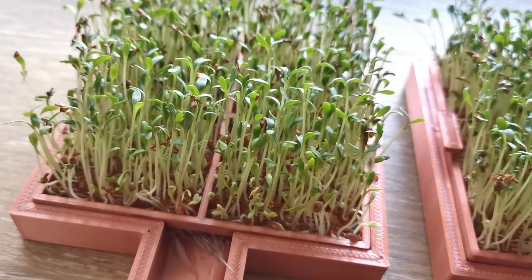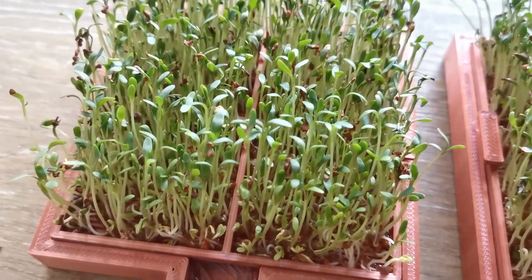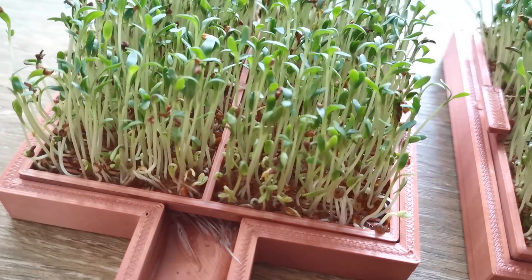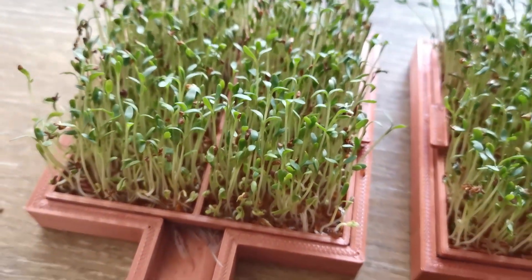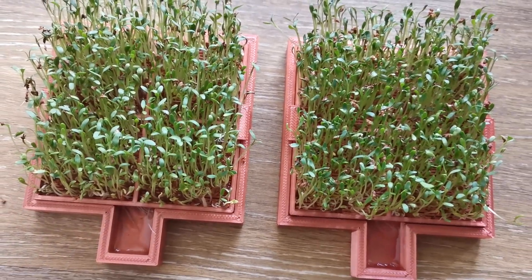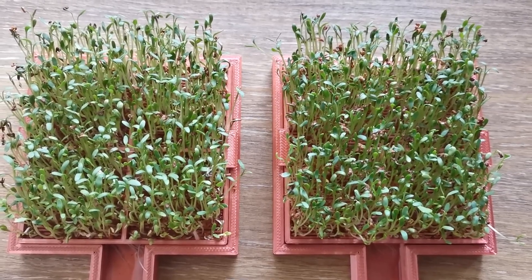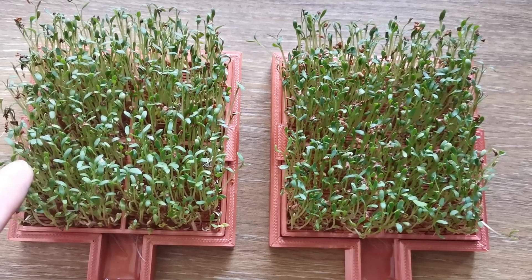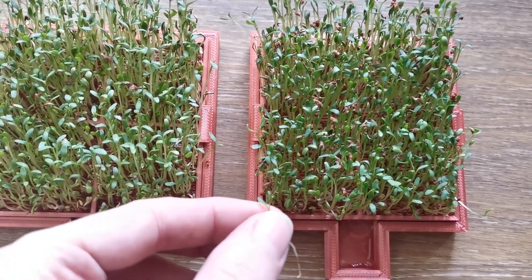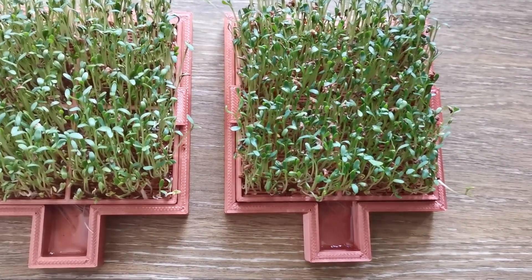On the tap water side, they also grew up just fine, but what I noticed is that a lot of the seeds didn't sprout — roughly 30% of them just didn't sprout, or are just now growing at about half the size they should be. I also did a taste test. Garden cress tastes a bit spicy and very flavorful, and these ones just don't taste that well, while the structured water ones are much more spicy and tasteful.